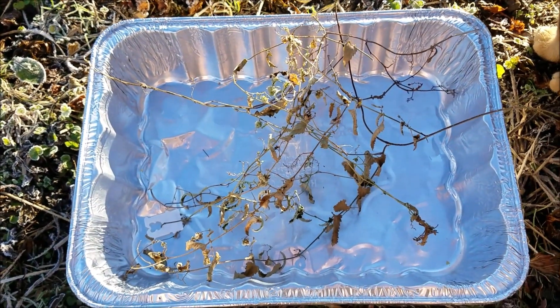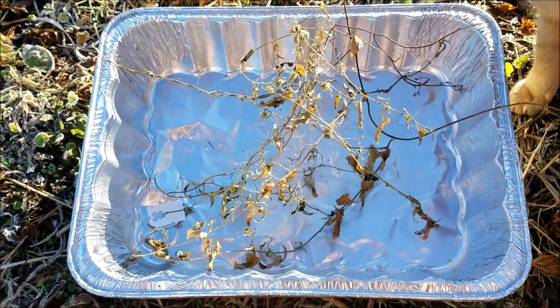Good morning on this frosty Texas morning. Today I wanted to show y'all what stinging nettle seed pods look like.